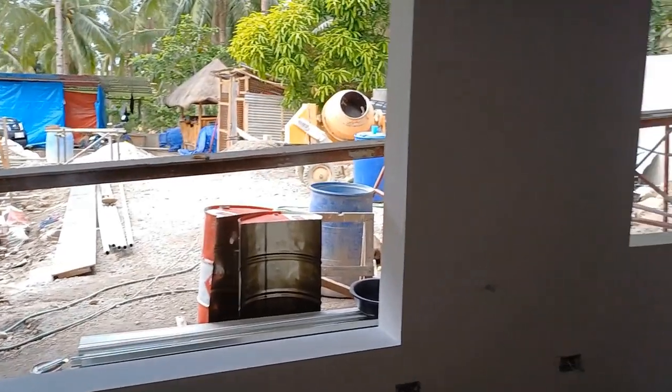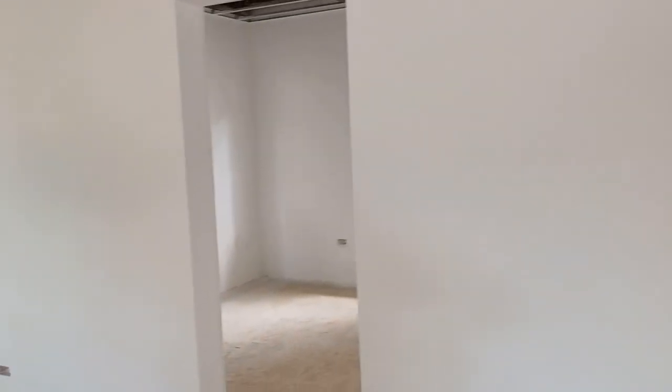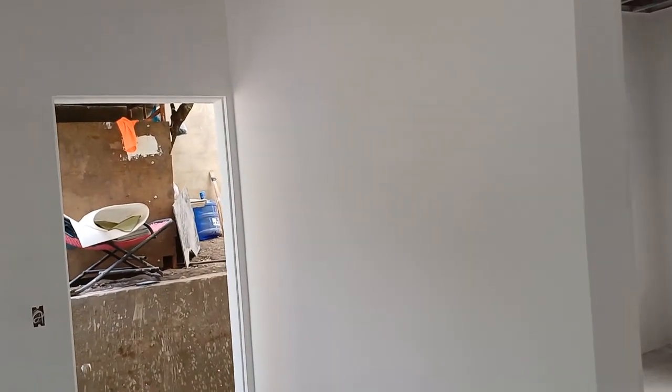Right on. I got it all sprayed with the primer coat on the inside, and it took me approximately two hours. So the finished coat — we're gonna do a little sanding in between, but the finished coat shouldn't be much more.